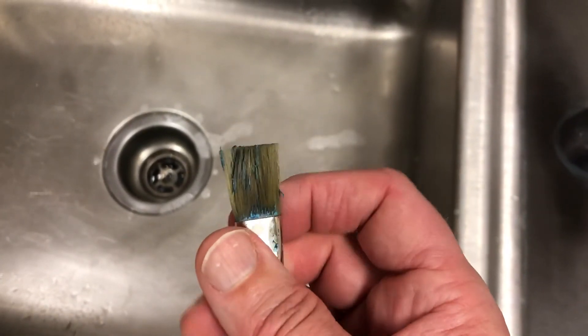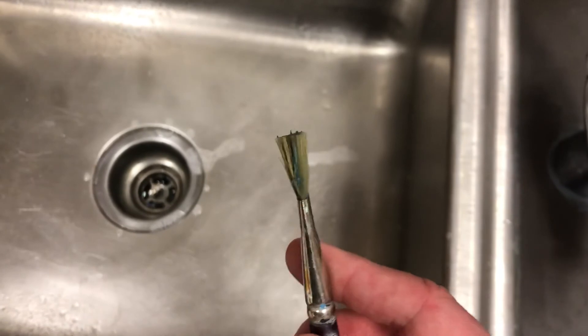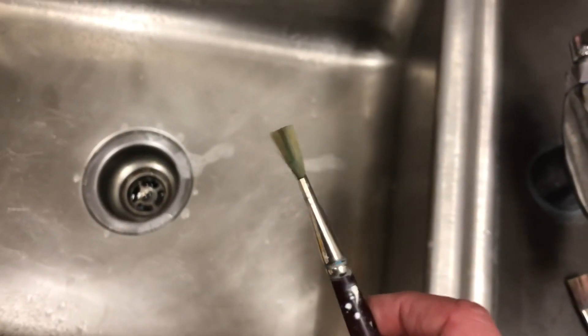When that paint dries, it's like rock, and once it's dry you can't clean it off. You have to clean it while it's still wet. It's important to get all that out and make sure they're clean because these are your brushes — you want them to work well for you. You've got to take care of them.